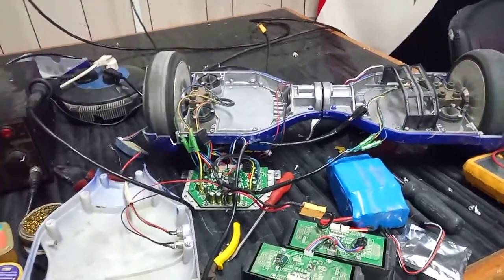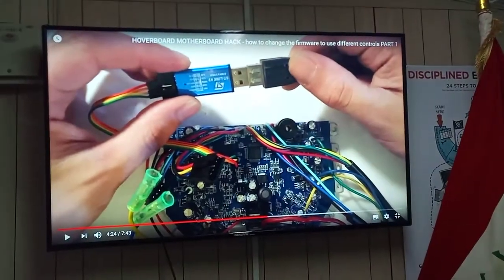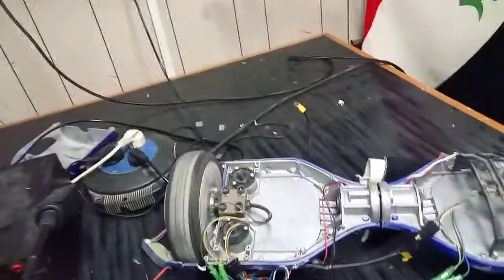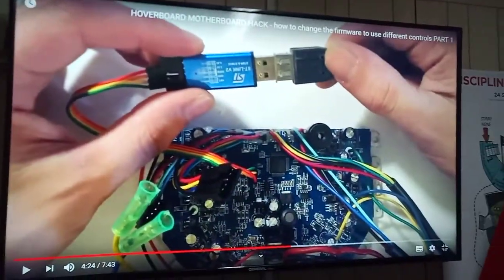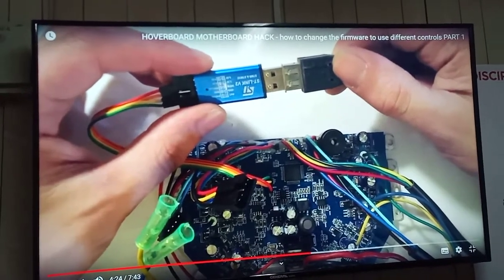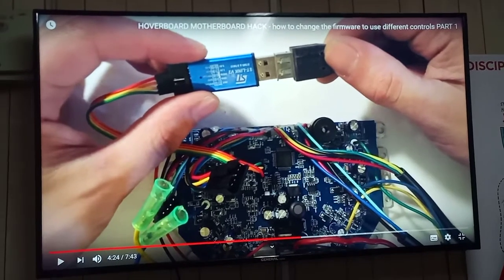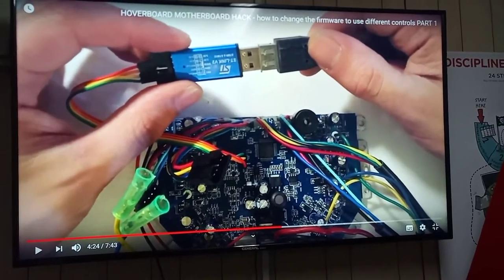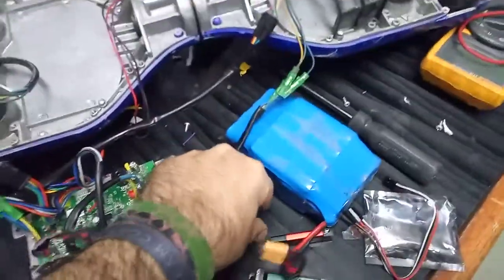Of course, it needed some sort of programming, which we didn't do ourselves — we just Googled on the internet and found somebody's existing work. We found that there are a lot of makers who did this by hacking the firmware of the hoverboard PCB using a small device called ST-Link, so we ordered it from the internet.